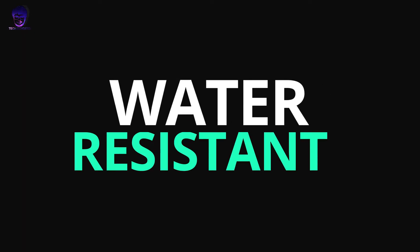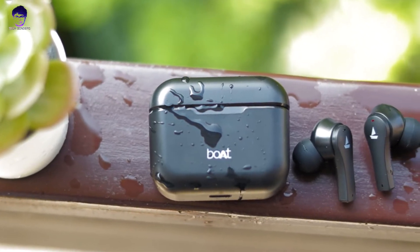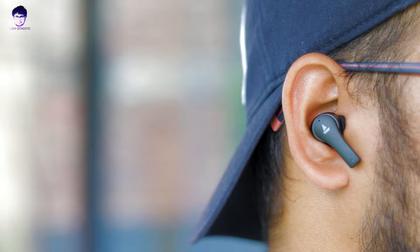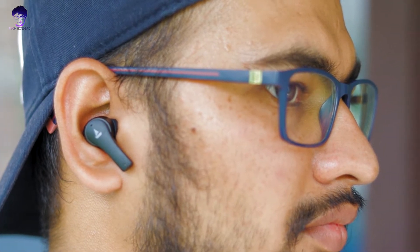Moving on to water resistance. I believe it has an IPX5 water resistance rating. In my opinion, there should be no problem with sweat or light splashes — but definitely don't submerge it in water. These earphones are also gym-friendly. The fitting is very secure, so they won't drop during exercise, jogging, or running. A little sweat should be fine and won't damage them.